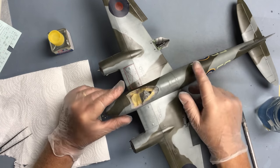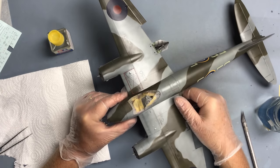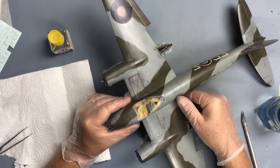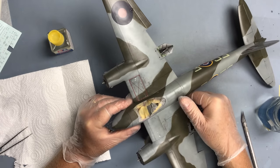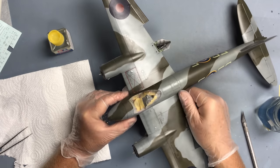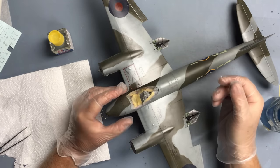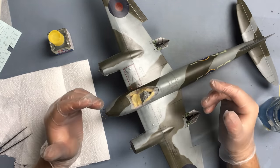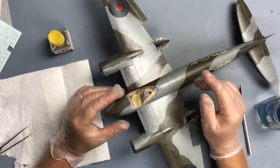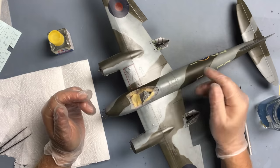Just a nice short video this week on the Mosquito. Quite a few of you have been asking what's happened to the model over the last few weeks whilst I've been building the Bismarck. I made a start on that about three weeks ago and I've not done anything with the Mosquito since then, so I thought it was time to get back on it, especially since I've got a new 1/32 scale project in the wings which I want to be starting towards the end of the month.